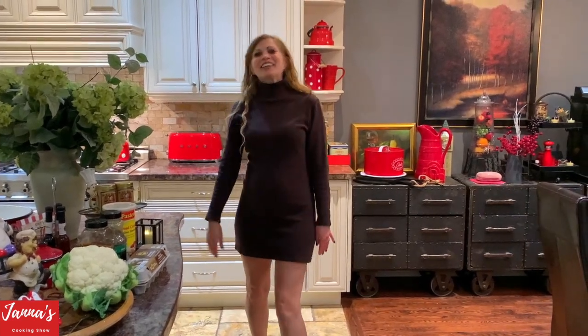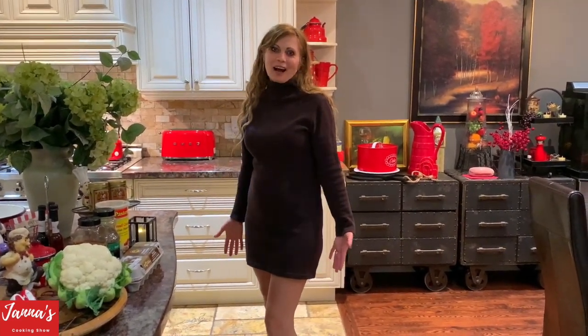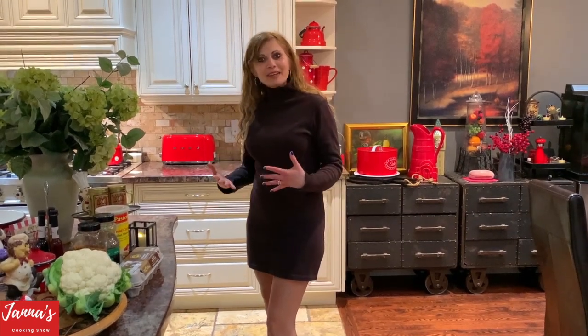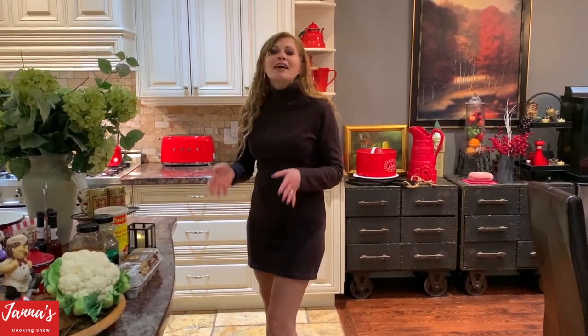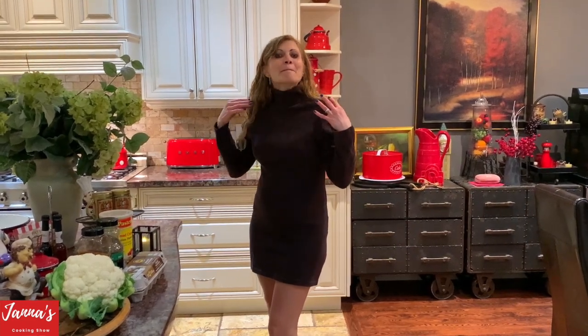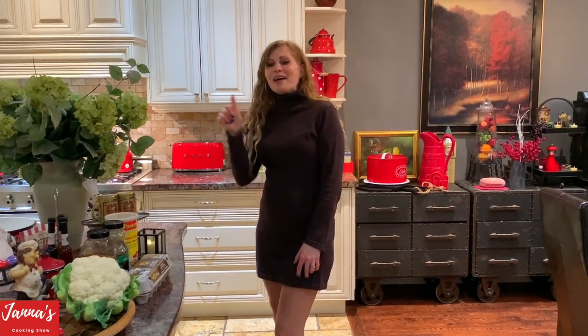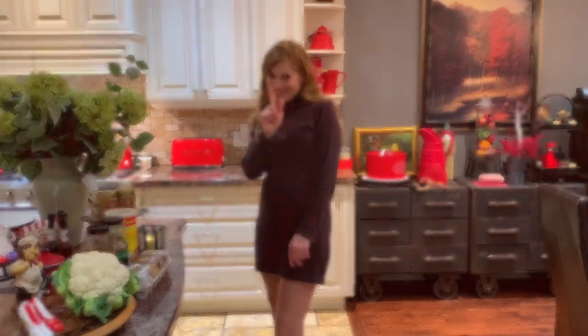Hi guys, welcome back to my cooking show. I'm Jana. Today we are making cauliflower — cauliflower with breadcrumbs, very, very tasty and delicious. It's going to be amazing. If you guys like my video, don't forget to subscribe and give me a like.